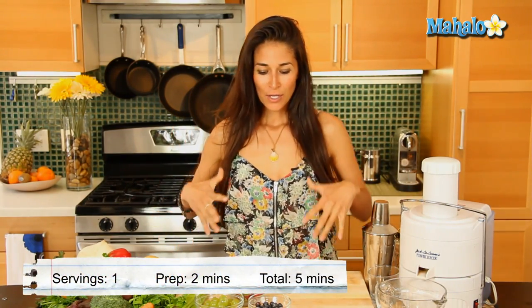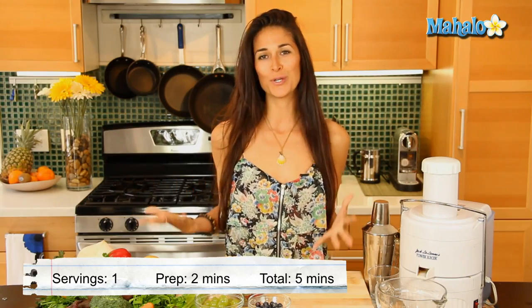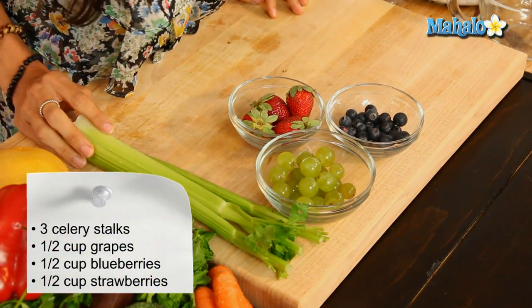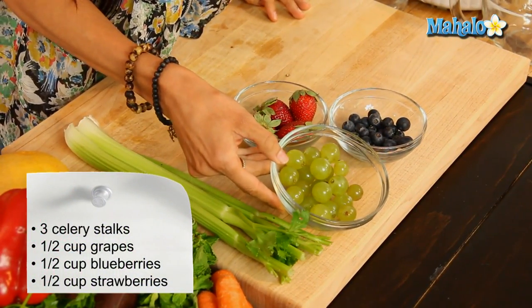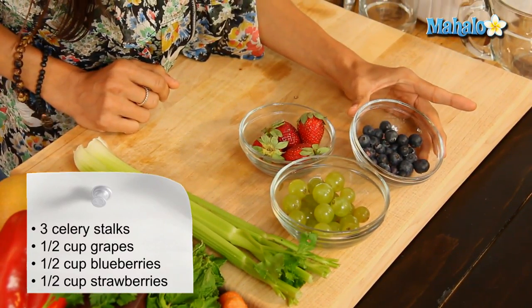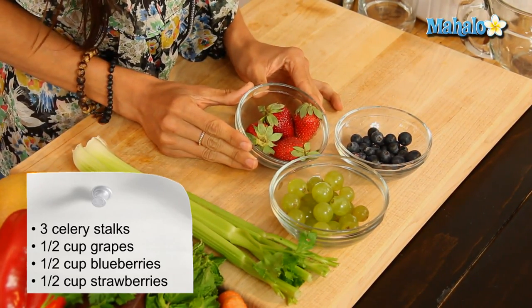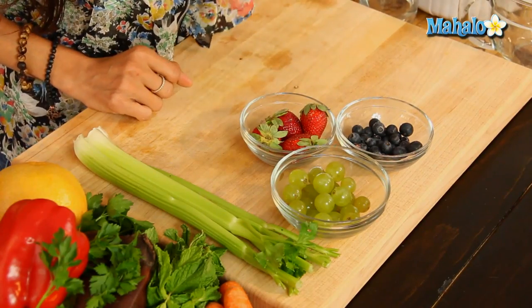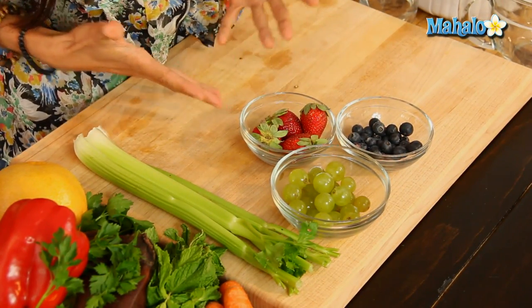This is a great, youthful beautifier. What you're gonna need for this specific drink is three organic celery sticks, a half a cup of organic grapes — go ahead and keep the skins on the grapes — a half a cup of blueberries, and a half a cup of organic strawberries. I recommend purchasing organic ingredients because we are gonna be putting them in the juicer just like this. A lot of the nutrients lie in the outer layers of these ingredients, so we don't wanna miss that.